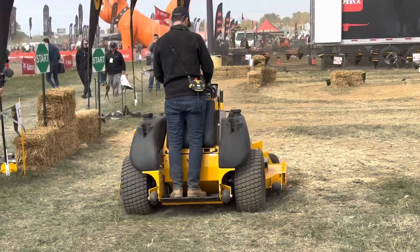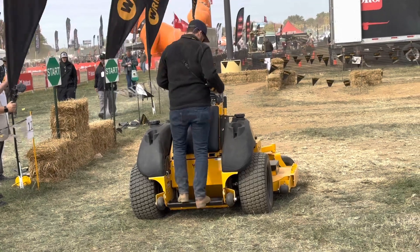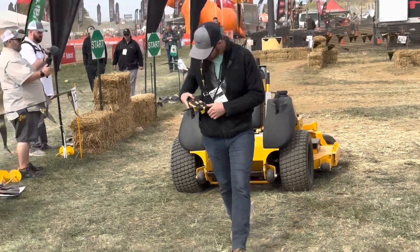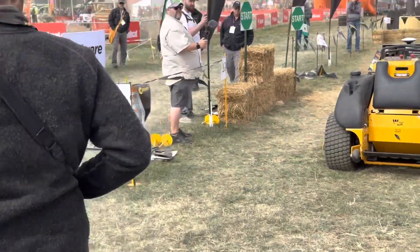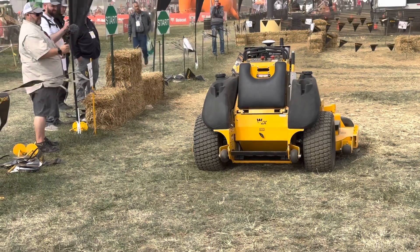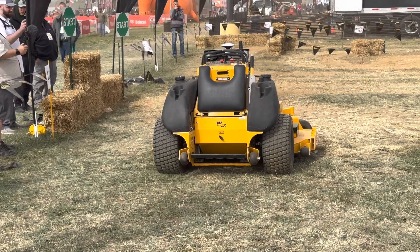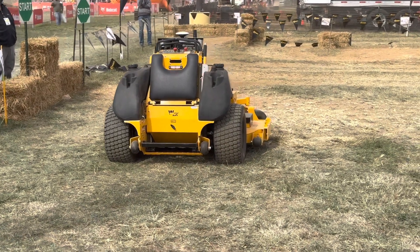He then has steps to follow. First step is to put it into autonomous mode, which he just did — there's a switch. The second is to make sure the remote control is on. And that's it — he just presses the mow button and the mower kicks on. It goes full throttle and strikes perfect straight lines inside the path where he mowed.